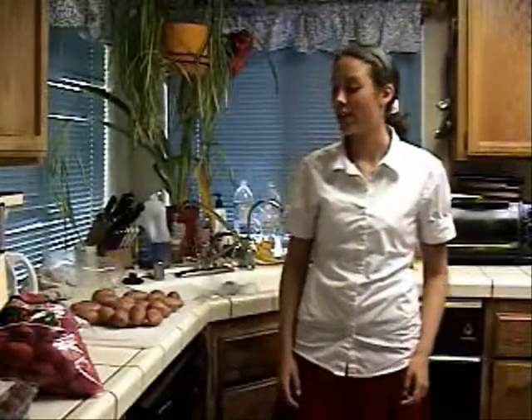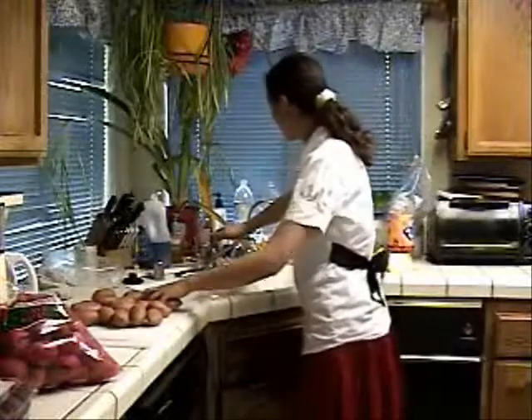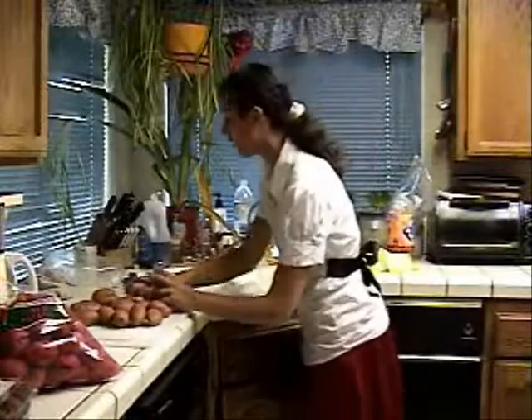Today we're gonna make mashed potatoes and they're really good. Wash your hands beforehand, which I already did, and now we're going to wash the potatoes under a little running water to get the dirt off.